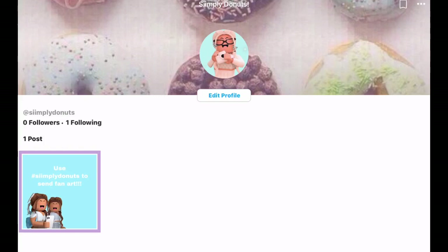So if you guys want me to feature some of your fan art, or want me to see it, or any of that, all you gotta do is use hashtag Simply Donuts when posting your fan art or picture.